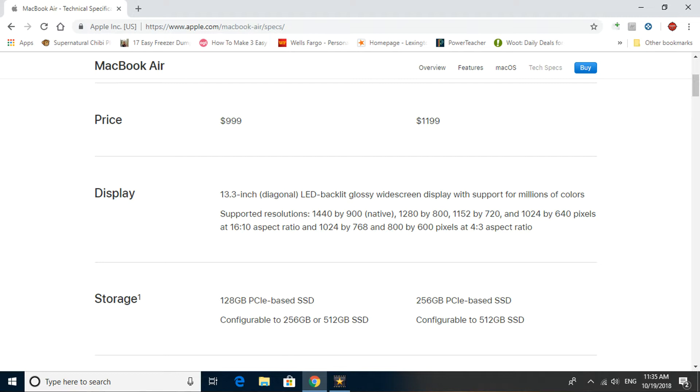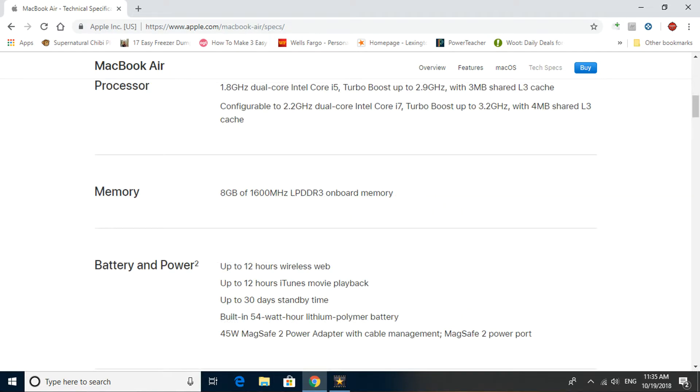Storage is a 128 gigabyte PCIe-based solid-state drive, configurable up to 512 gigs. I just have the 128 gig model, and I've got about 46 gigabytes of storage space left with all the OS updates and current programs. The processor is a 1.8 gigahertz dual-core Intel Core i5 with turbo boost up to 2.9 gigahertz and 3 megabytes of shared level 3 cache. You can configure it up to a 2.2 gigahertz dual-core Intel Core i7 with turbo boost up to 3.2 gigahertz, so you can definitely spec this thing out.